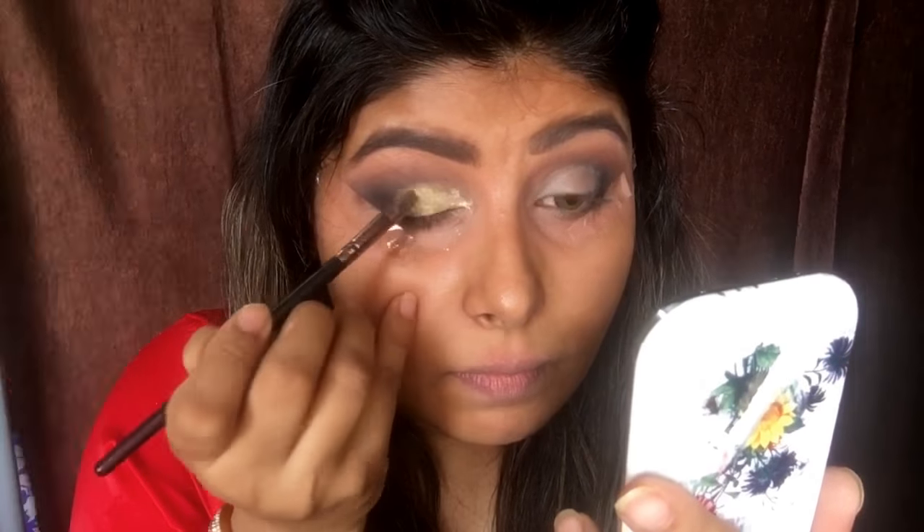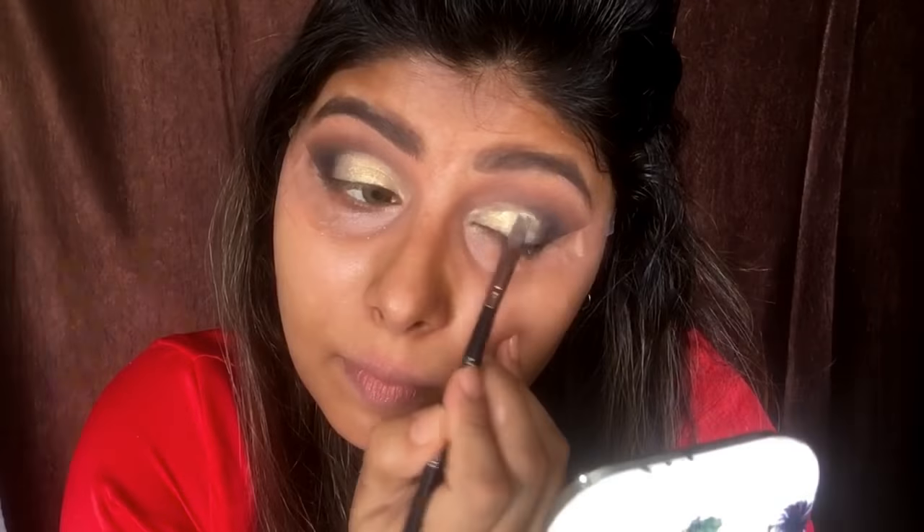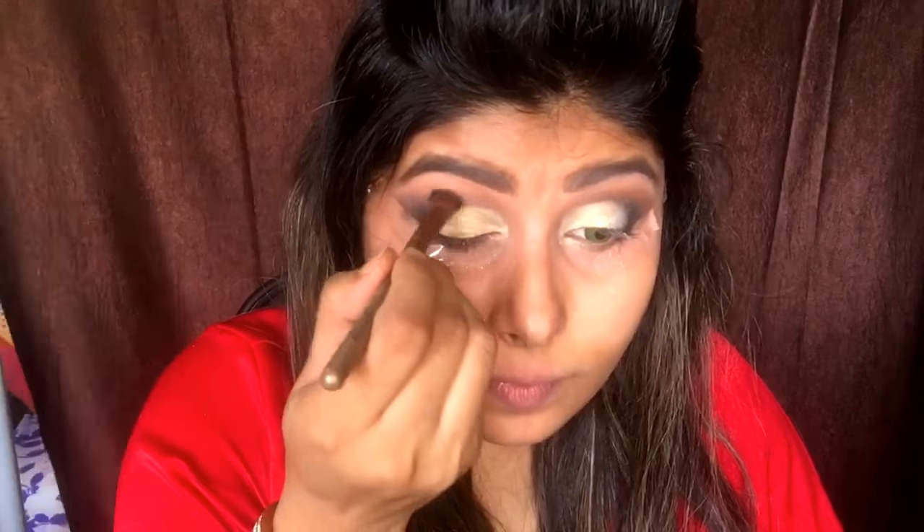If there is any fallout it's not a problem — that's why I haven't done my full face makeup yet. I did my eye makeup first and then I'll move to face makeup. Now taking my blending brush again with the first brown color I used, and just blending it inside so there are no harsh lines.